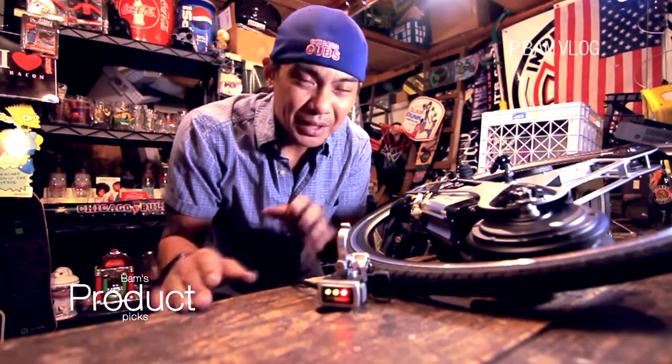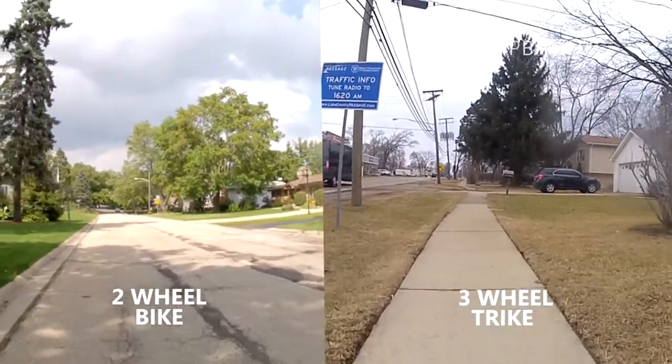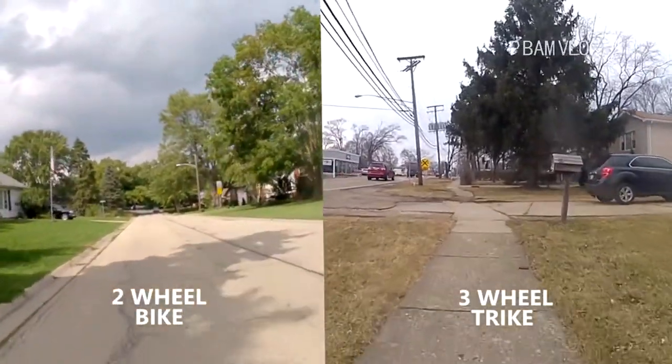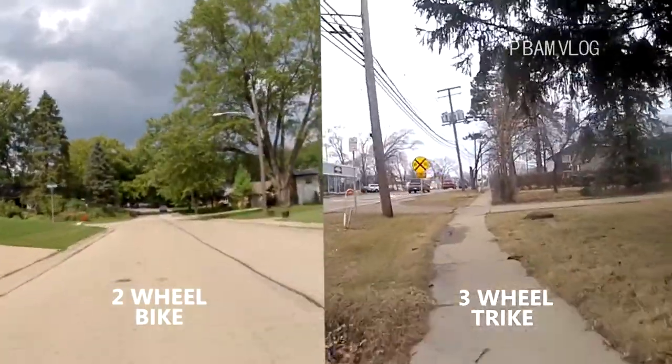I'll show a comparison of the two — the trike and a regular bike from startup, side by side. The regular bike with two wheels just takes off. With the trike it's a little slow to start, but like I said, I didn't get the trike for speed — I got it more for convenience.